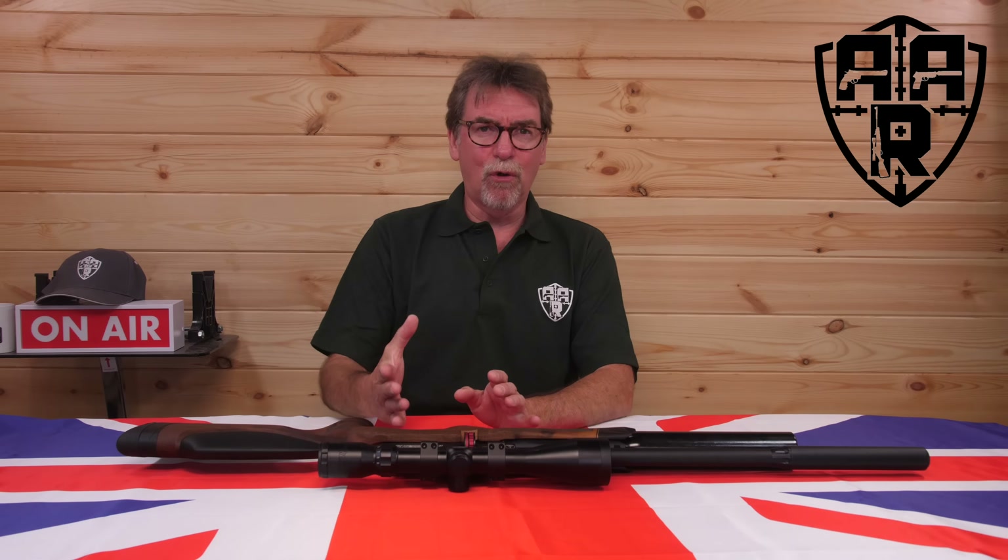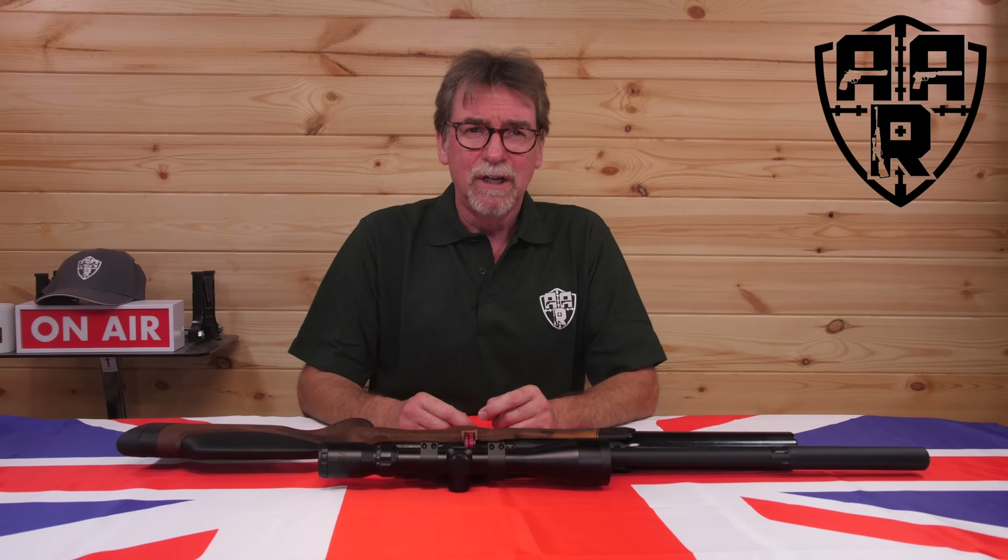Just occasionally, all the planets align, and it seems as though, for me, they just have. Because today is my birthday, and it's a big one, and it's also the launch of a brand new rifle from one of my favourite manufacturers.